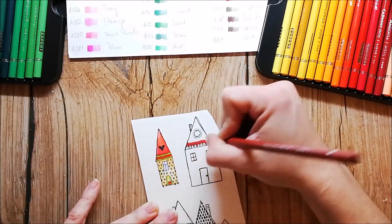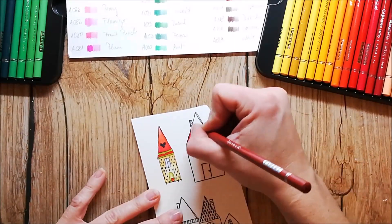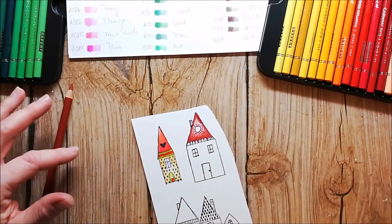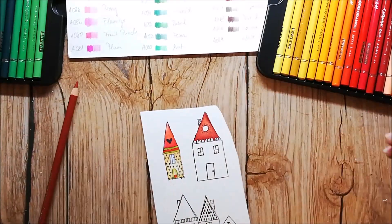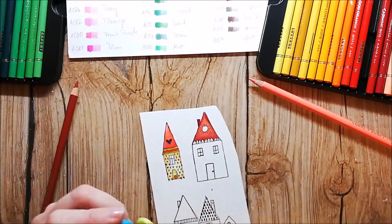But I am so happy with them coloring in my stamped images and I think they are about $30 for the 72 colors, which is an amazing price. I also have a discount code for you in my description box, so check that out.